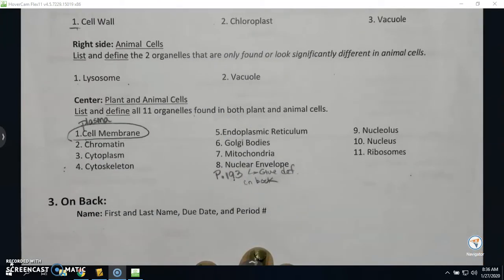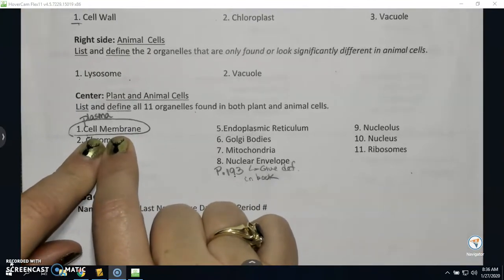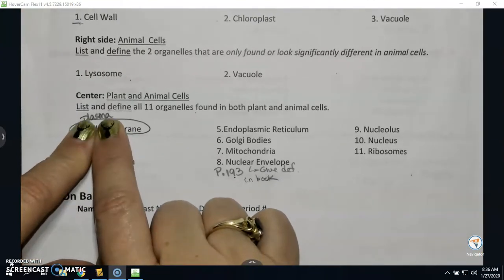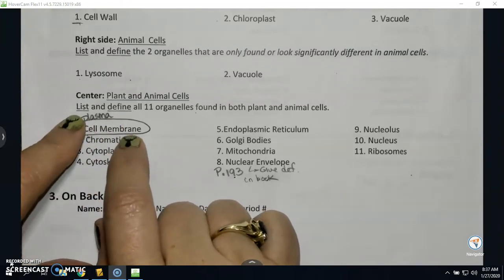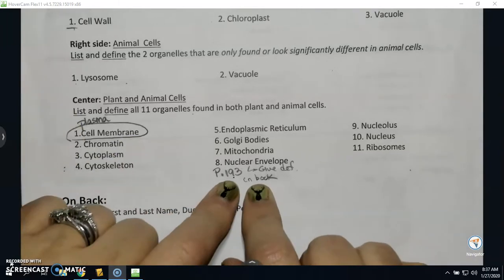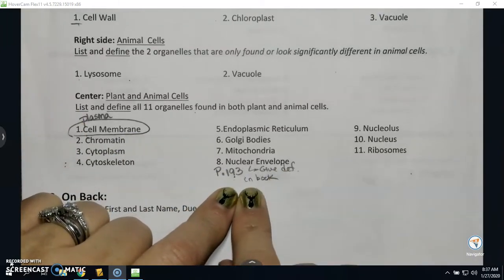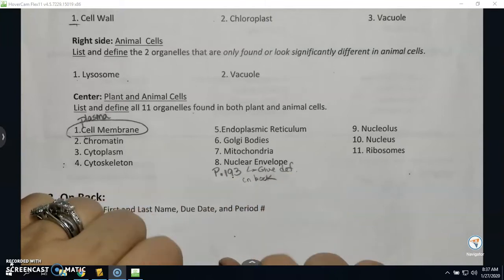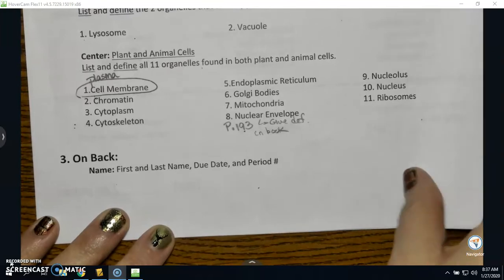When it says cell membrane, sometimes your book and your study guide says plasma membrane — it's the same thing. And down here for nuclear envelope, I put page 193 — give the definition in the book. On the back, you need to have your first and last name and due date number.